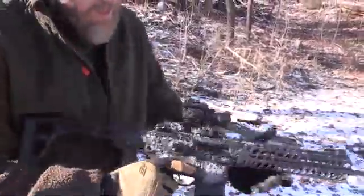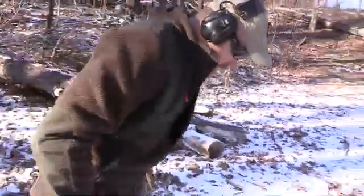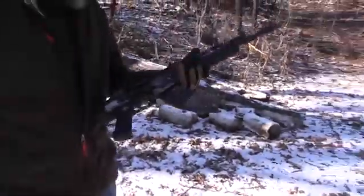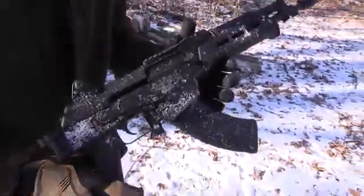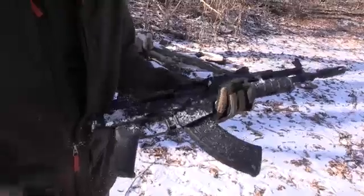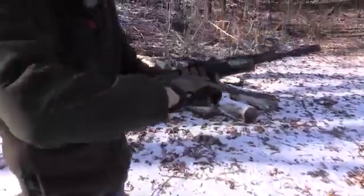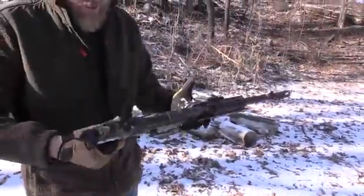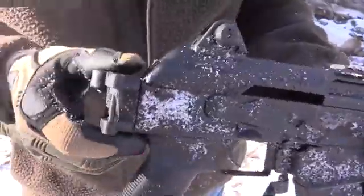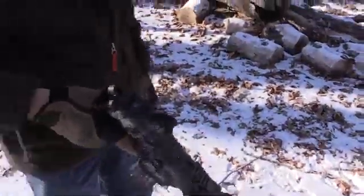The biggest disappointment today is the Magpul furniture and the fact that the AK choked on the first two rounds. Something was causing it to stick but it's free now. Magazine release on the AK works just fine — magazines are not an issue there. But the side-folding Magpul stock breaking — that's pathetic. You can see just how little material there is. Not impressed with Magpul furniture in extreme cold.